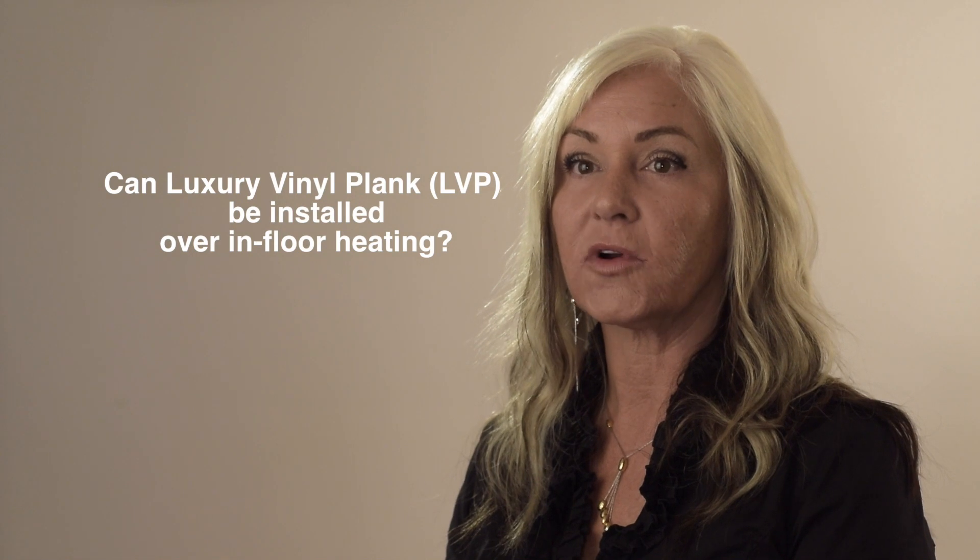Question of the day comes from Peter of Grand Ben. Peter would like to know: can LVP be installed over in-floor heating?